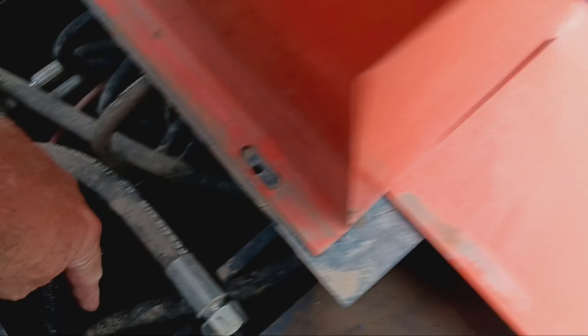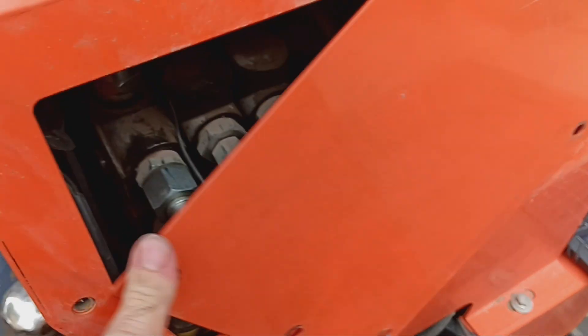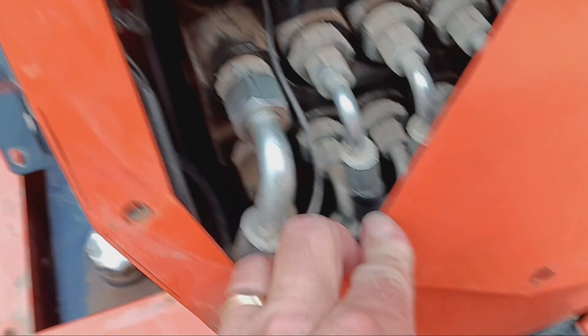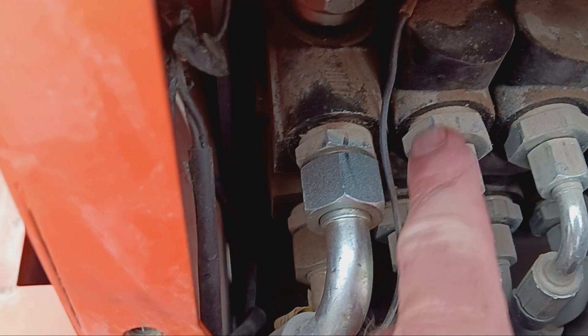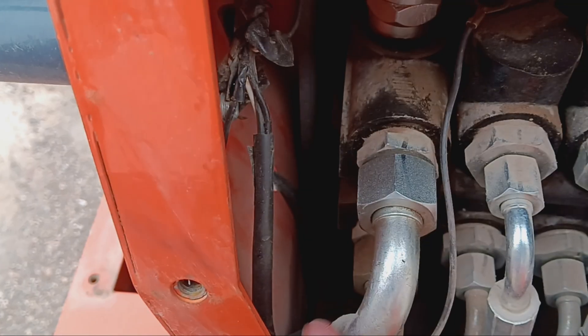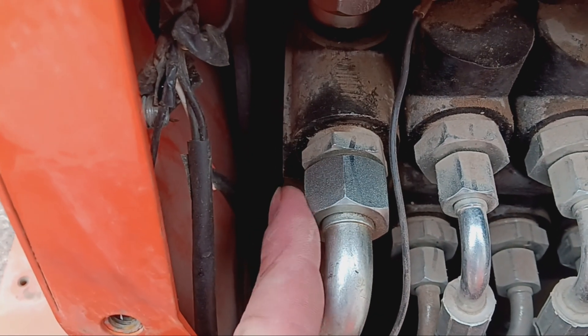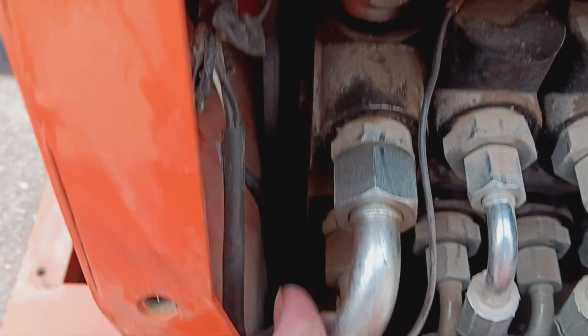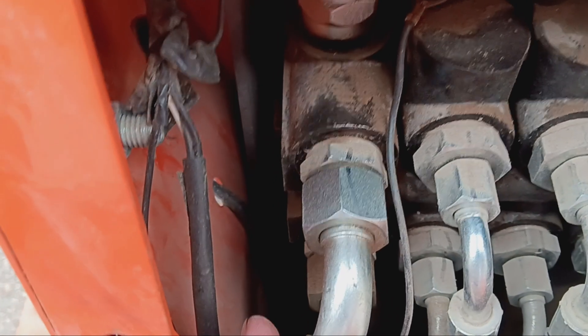I already unbolted this — it goes right up in here and then up and right in the front. This pipe ends up being the one right here. Notice the marks on here — I made sure to line those up so I could get them tightened the way they were. On this side, you can use the same fitting. So hopefully on your excavator you can use the same hoses and just replace the ends if you need to, and it'll still be long enough.